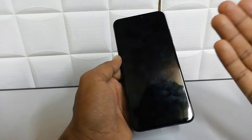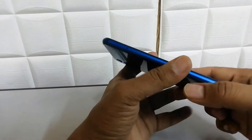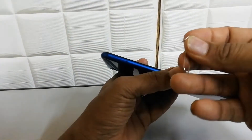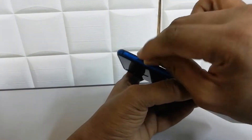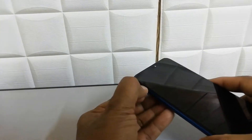In the Honor 8x device, on the left side you will find a SIM card slot. Use the pin tool — you should find one inside the box — and simply just push it in there, and you will see the tray will come out.